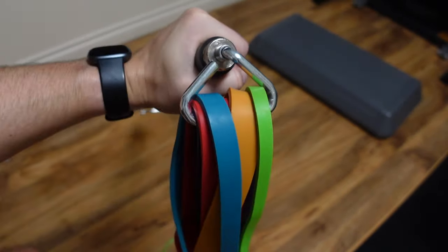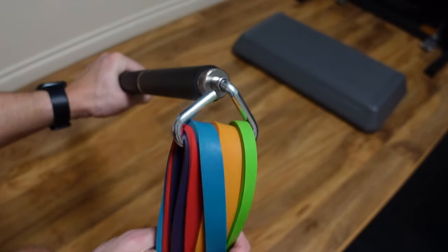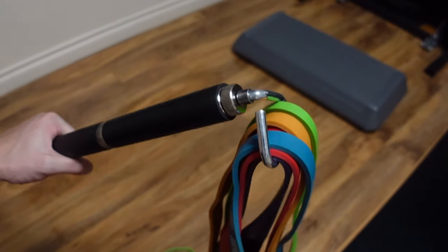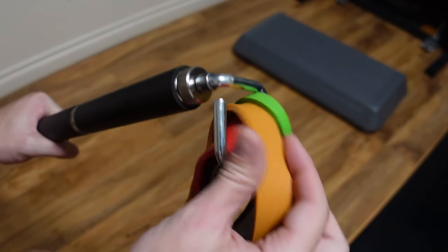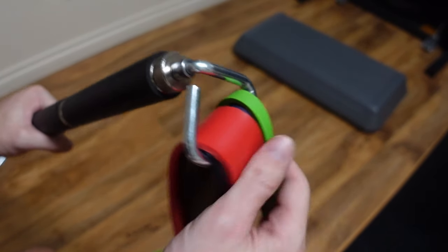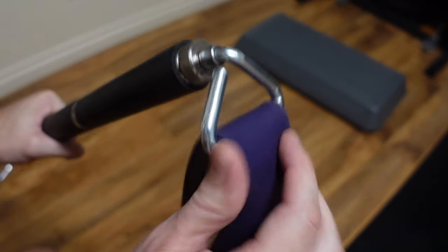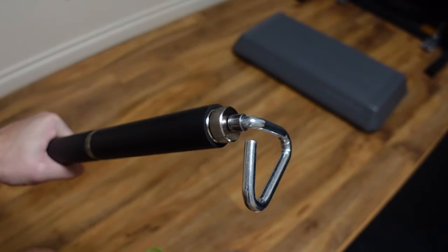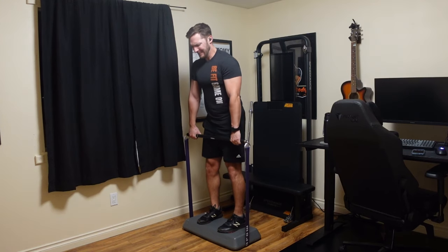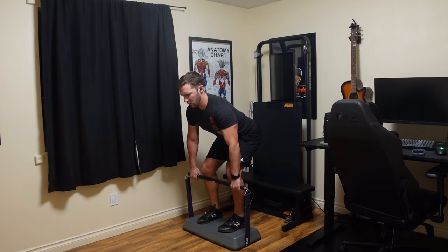When I add it to the rest of my setup like the step platform, it works just as well as the Instar bar did before, but without having to buy those extra triangle connectors. Now for my pros and cons — starting with the pros. One great thing is it fits all of my resistance bands. In this video I'm showing it with the Sun Pal bands, which I haven't used in some time after selling my original ones during a move.